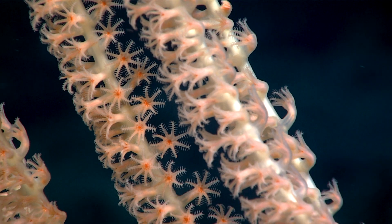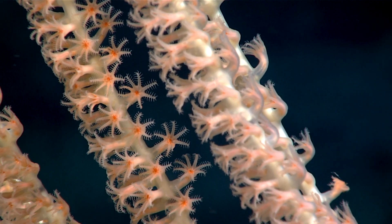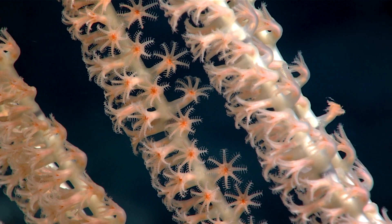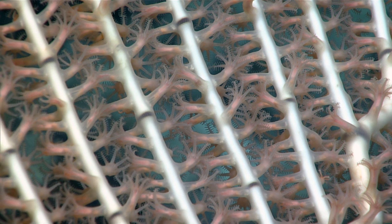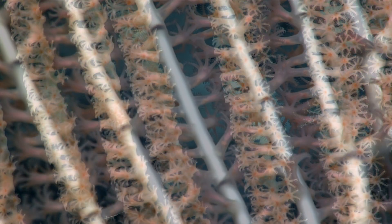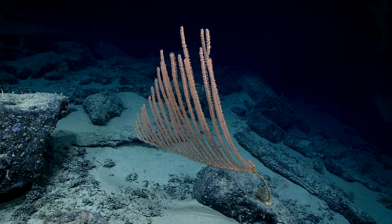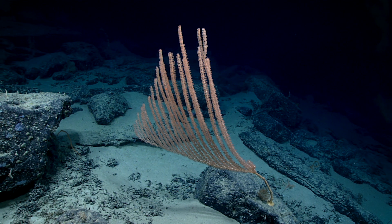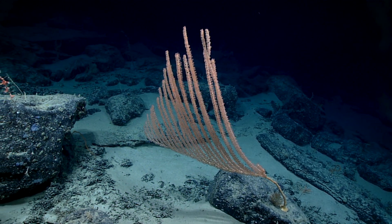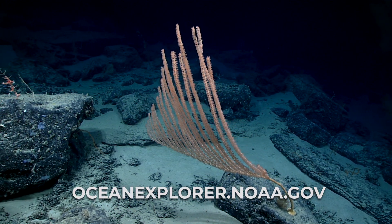We're going to be able to look at this to learn something about the sclerites, which are these small calcium carbonate microscopic bits embedded in the soft tissue that help create support. Those are very widely used in the taxonomy of octocorals, both for naming a species and for identifying them later. This exquisite video from the Okeanos Explorer helps us with that to some degree, but ultimately you need to have it under a microscope. We're still working at combining those two elements together.